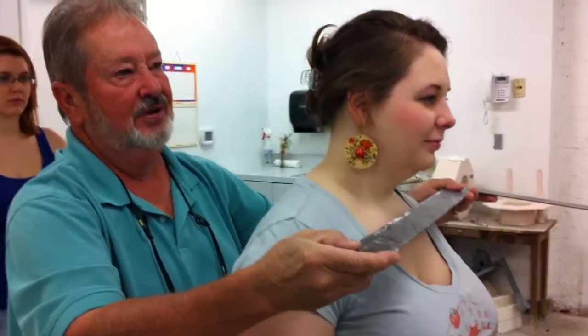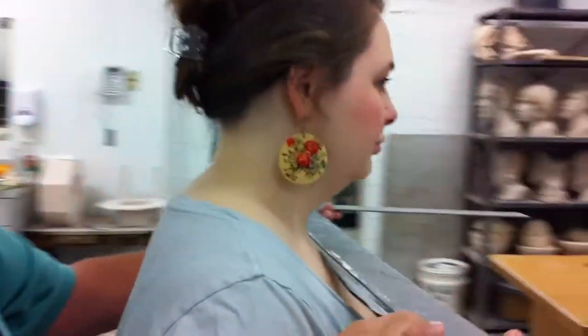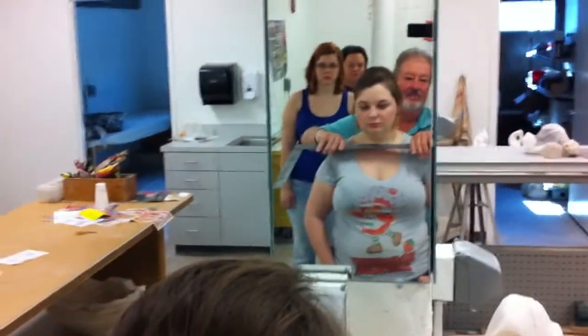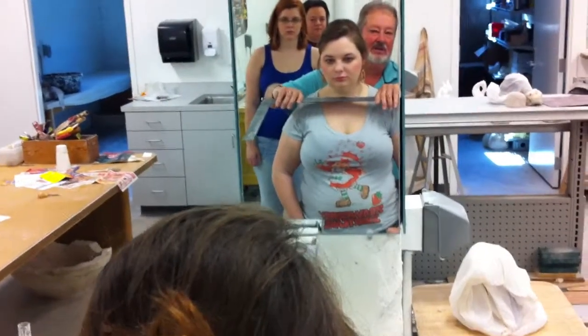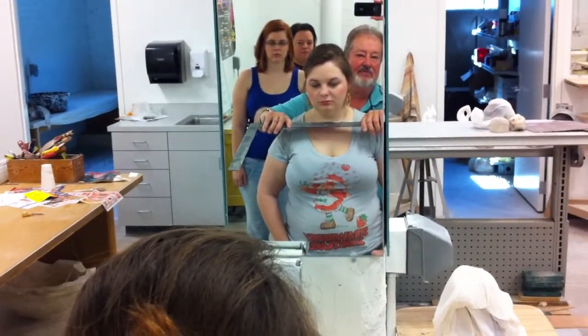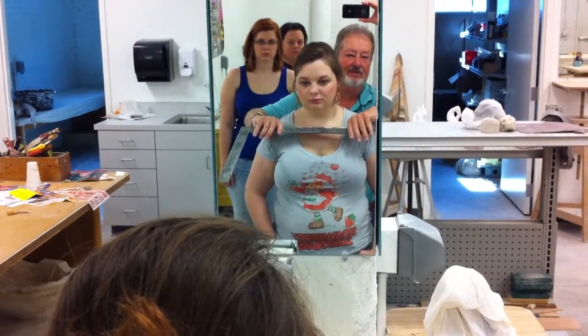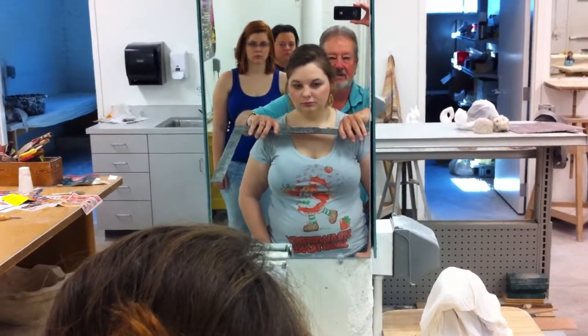It looks squished. We're going to take maybe one side big, one side long. We're going to try to get away from the exact bisymmetrical. How's that look? You see what I mean? Somewhere in there.